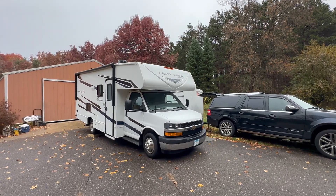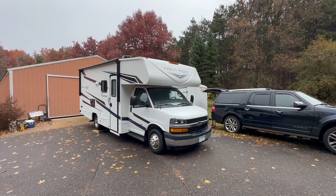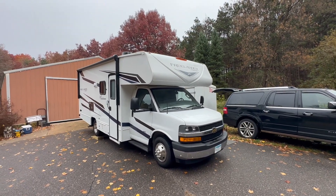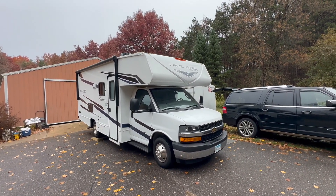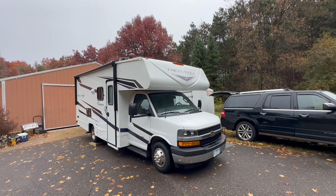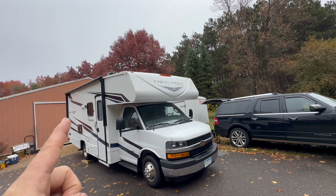Welcome to another video on putting solar on RVs. This week we've got a Coachman Freelander, just a little 20-some foot Class C. We're putting in a system — I'd say it's about average on the small to average size. 800 watts on the roof.